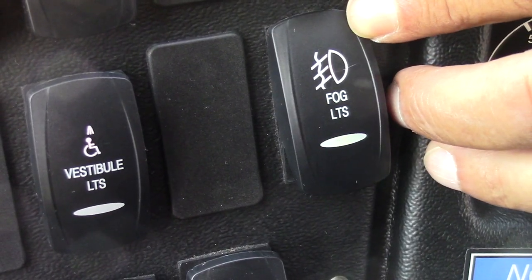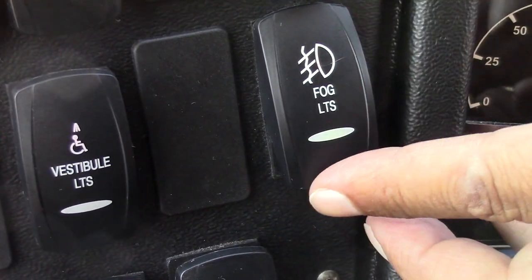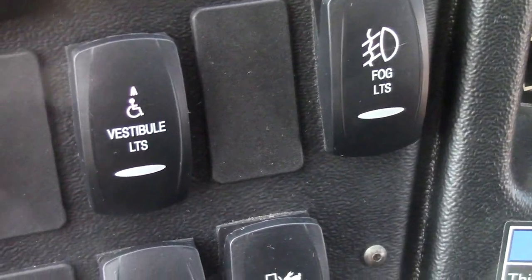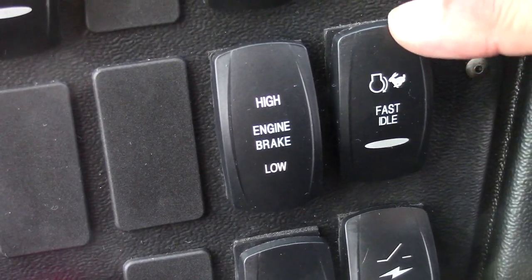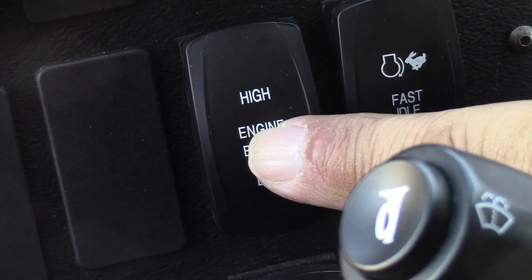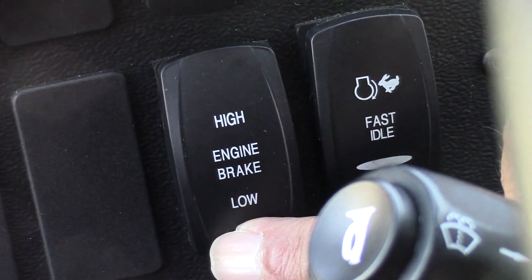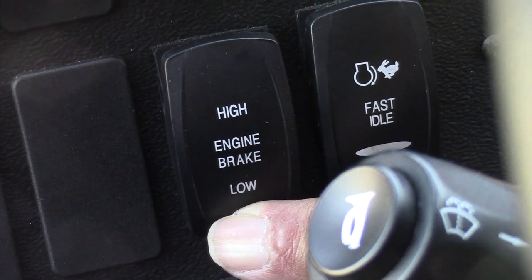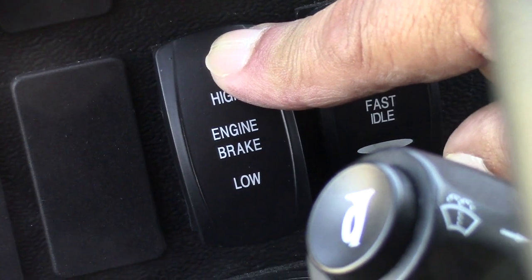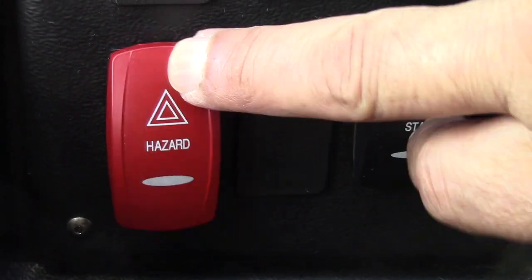These are the fog lights — fog lights only come on with low beams. If the high beams are on, fog lights will not come on. This is the fast idle. This is the engine brake switch — currently it is in the off position. Press the lower portion and it's at 50 percent; press the top portion and it is at 100 percent. This is the four-way hazard lights.